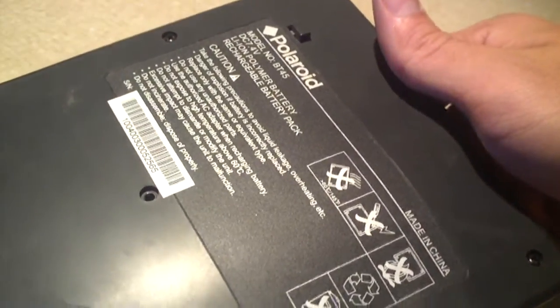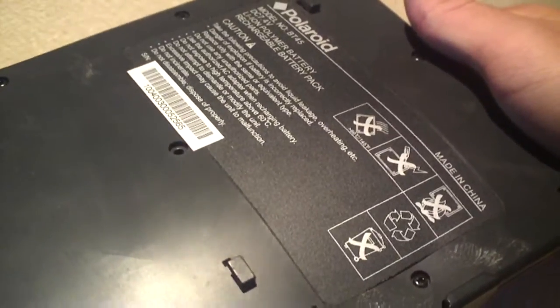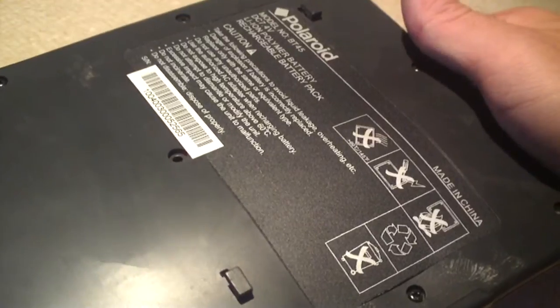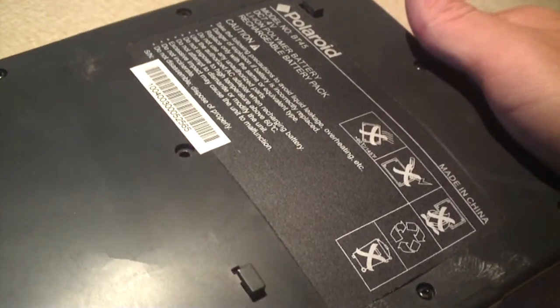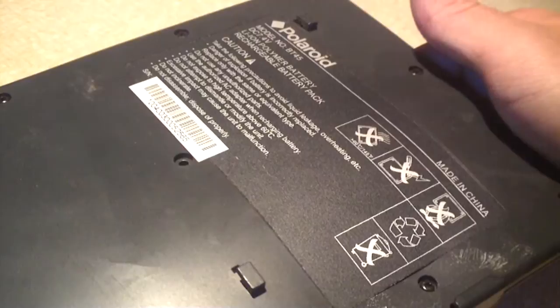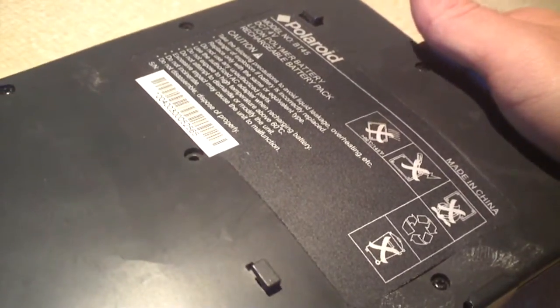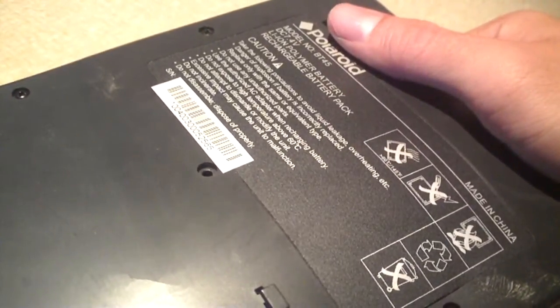Most lithium ion batteries do have circuitry within the battery itself, or at least in the battery pack — like in a laptop — that monitors the battery temperature and protects the battery from being discharged too far. When the battery is discharged too far, it can send the battery into a runaway state where the battery just thermally runs away, gets very hot, and catches fire and explodes.